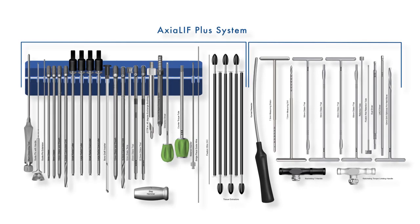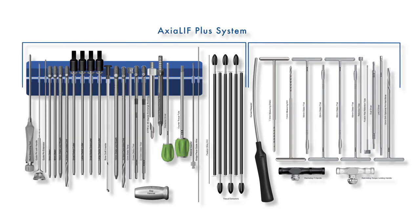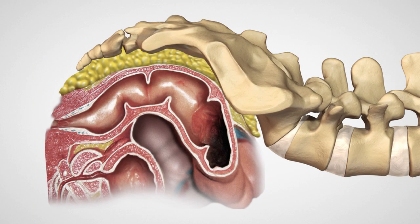The operating room setup fits conveniently on a Mayo stand and follows the procedure sequentially from left to right. First, palpate the paracoccygeal notch and make a 2 cm incision lateral to the coccyx.